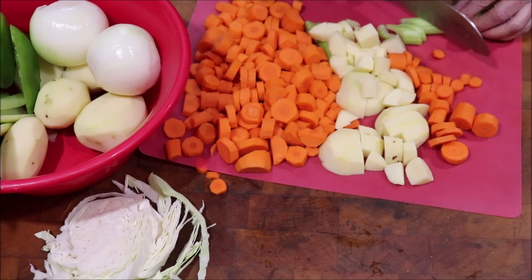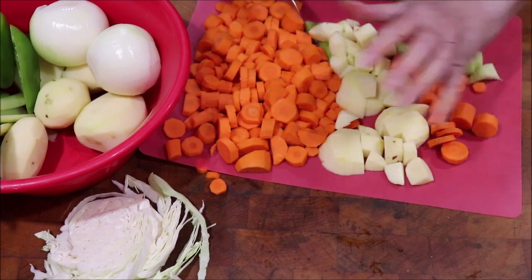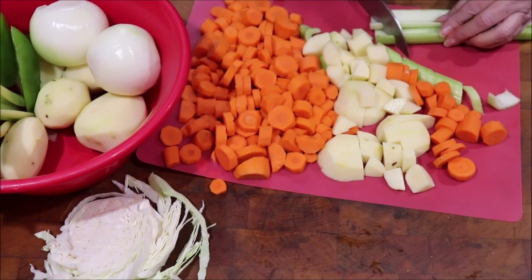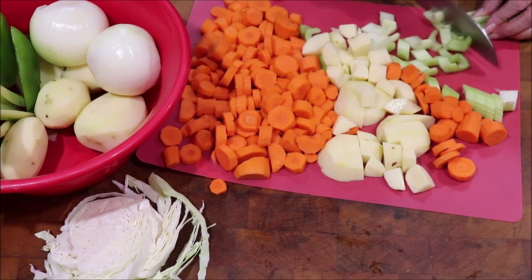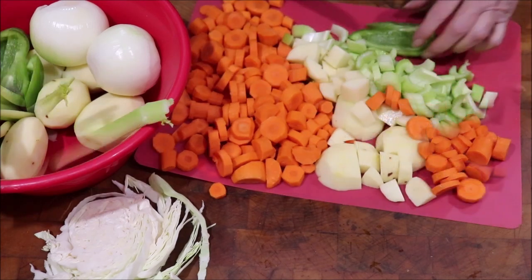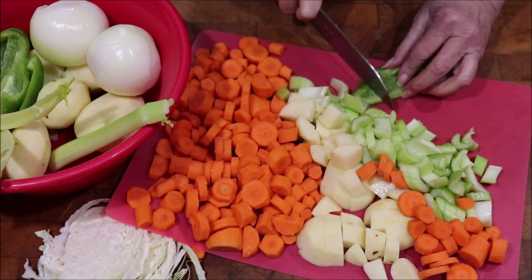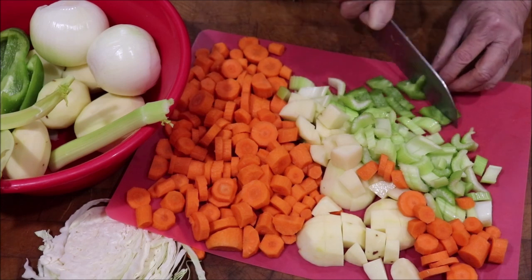I'm just going to cut my celery in bigger pieces because if somebody comes that doesn't really like celery, it's easier to push it aside if you've got it in bigger pieces. My grandkids will pick all the celery out. I'm going to cut the bell pepper in bigger pieces too because everybody doesn't like bell pepper, but they like the flavor of the juice. So we'll have some bell pepper in it.